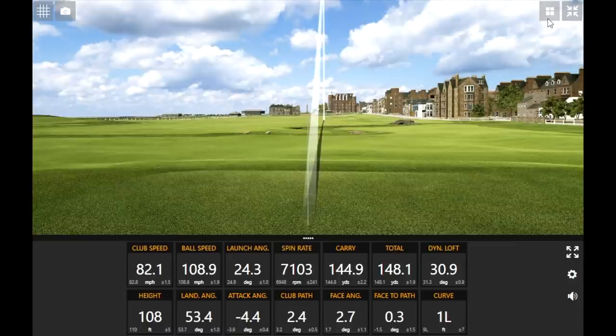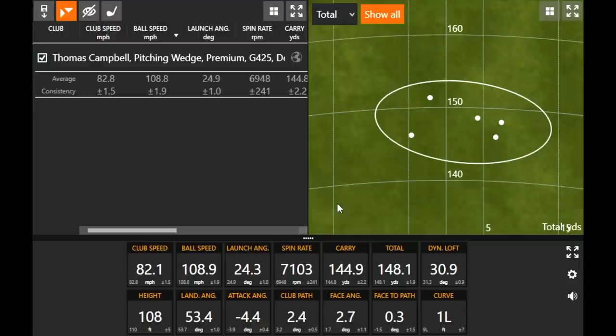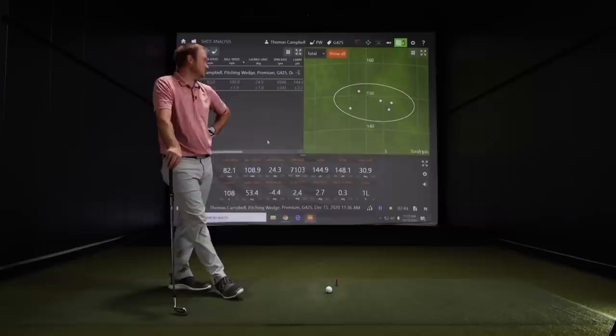After five swings with the pitching wedge, the dispersion is a pretty small circle. The spin is a little lower than you might expect — game improvement irons with stronger lofts are kind of built for lower spin and distance versus a traditional wedge. The average carry was about 145. I've tested pitching wedges that easily carry over 150, but 145 is still solid, and you want good gapping with your clubs.